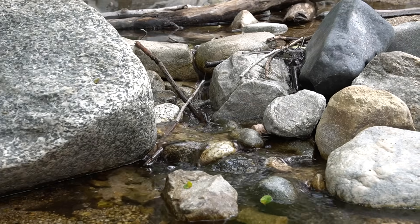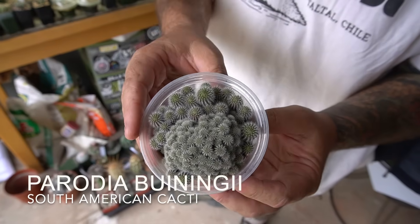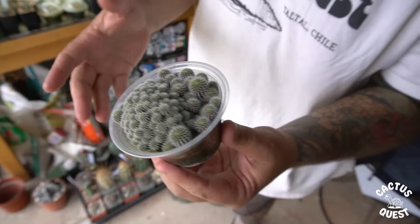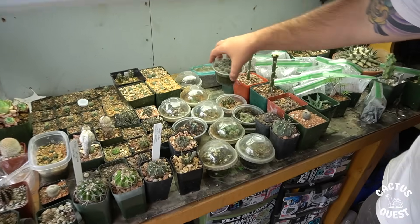Right here what we have is a Parodia buiningii — I grew these, they're about a year old. Last year when I grew my cactus, I grew them in these little dessert containers, little deli cups, and you can kind of see over here I've had some successes and some failures with them.